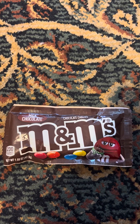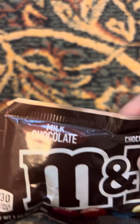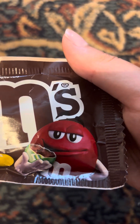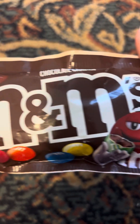Hi everybody! Welcome to Sweetness 101 and today I'm reviewing the Milk Chocolate M&M's! I got this from Dollar Tree. This is the red M&M's character, and these are the M&M's candies on the bag with him.